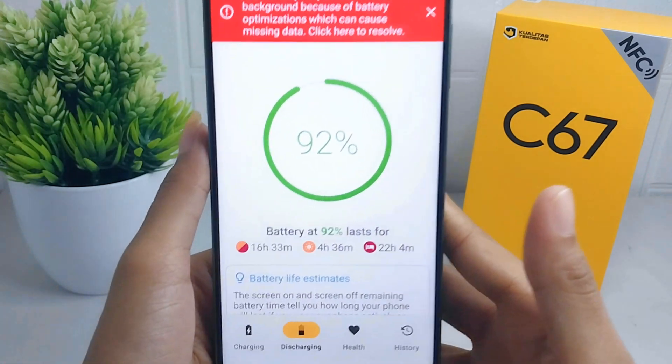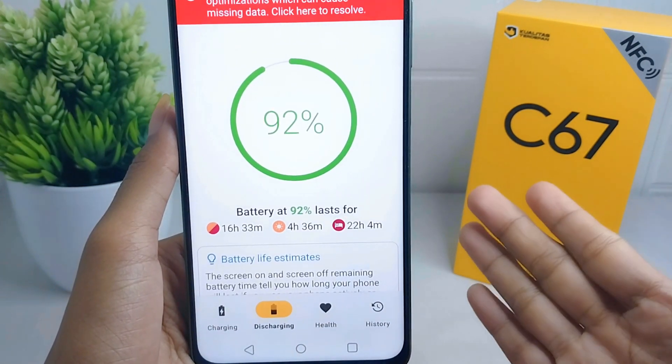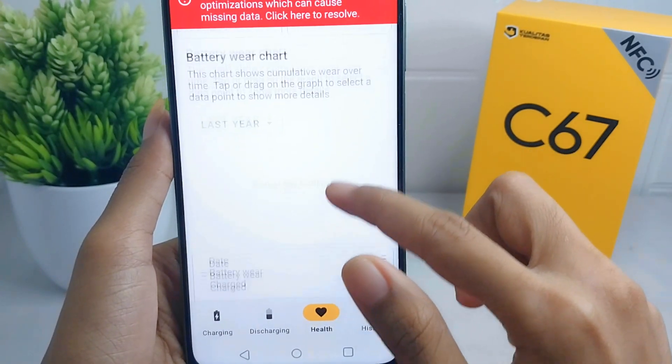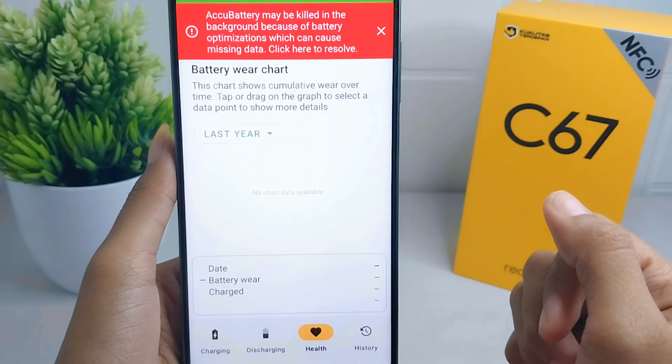There will be several features available. To check the battery health, you can select the Health menu. However, the battery health report will not be displayed until you have fully charged your battery beforehand.